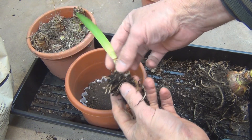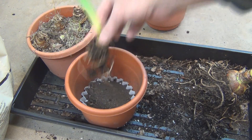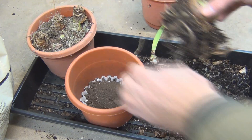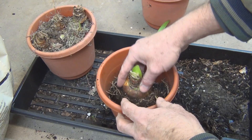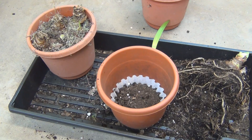Here's the smaller one — it's almost too much pot for that bulb. I don't know, I might find something smaller for it. Let's get this in.